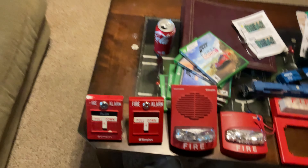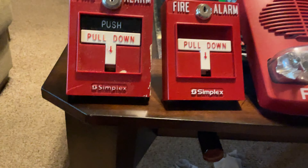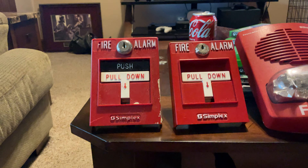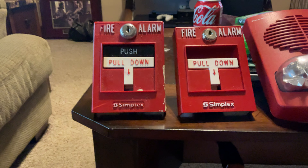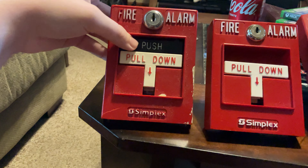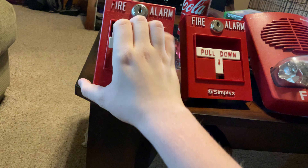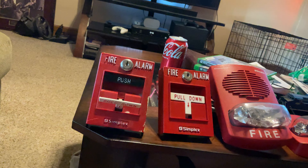I'll start out with the pull stations. Right here is a Simplex DT bar pull station. This is a 4099-902, I believe — I might be wrong. This is double action because it has the push-in part. And I guess we'll pull it down. When I first got this pull station, it came kind of broken, but I fixed it with some super glue.